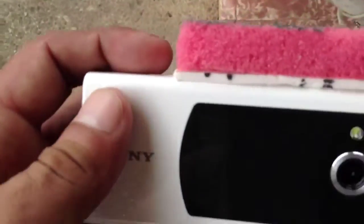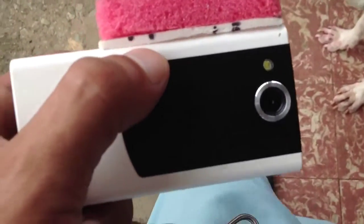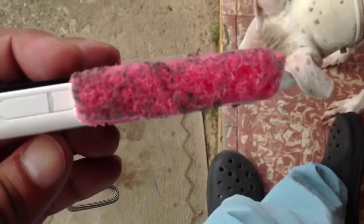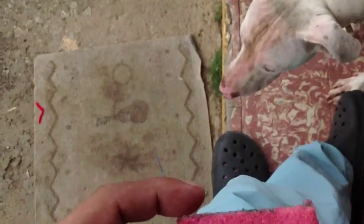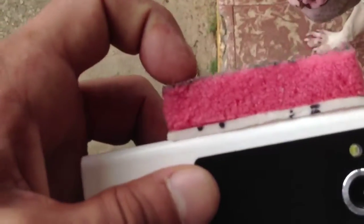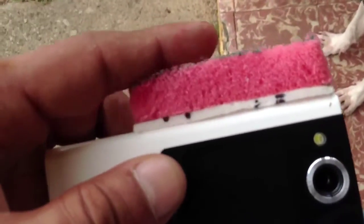This camera records in stereo, so it has two holes — one here and one here — so I cut a hole on the double-sided tape. Then this is the sponge that has the green scrubbing part, so I removed the green scrubbing part and basically just placed it on top.